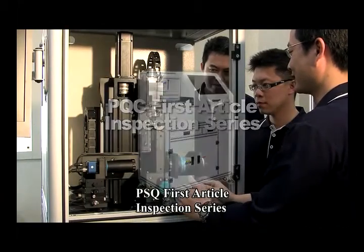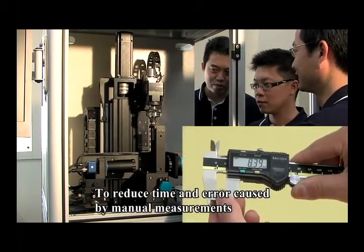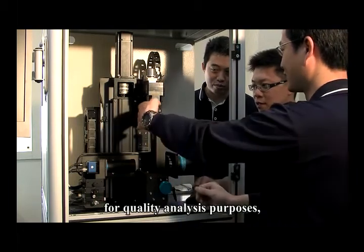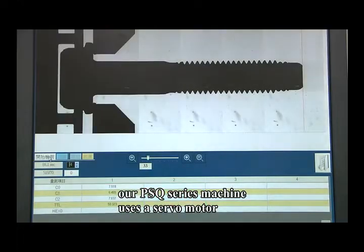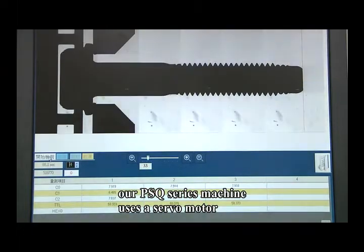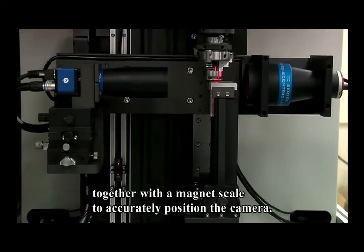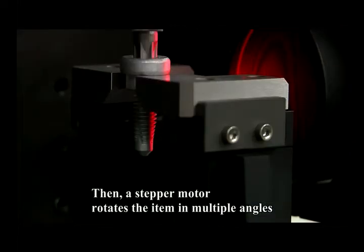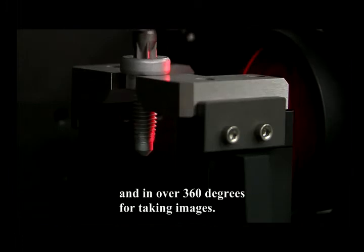PSQ First Article Inspection Series. To reduce time and error caused by manual measurements for quality analysis purposes, our PSQ series machine uses a servo motor together with a magnet scale to accurately position the camera. A stepper motor then rotates the item in multiple angles over 360 degrees for taking images.